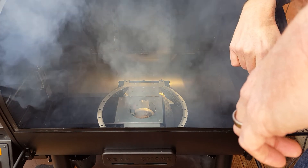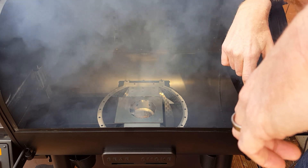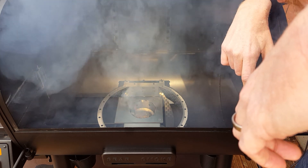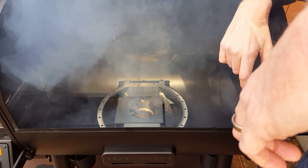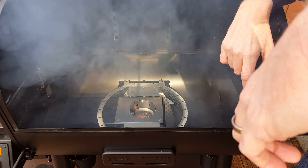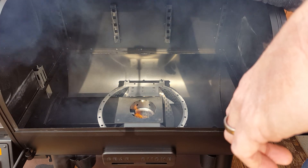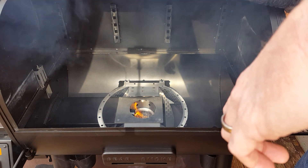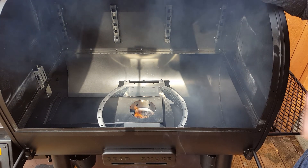Now we're starting to actually get real fire going here. Still got a really good amount of smoke being produced. That'll actually start to die down once this gets burning a little bit faster. We've got good airflow and starting to get a lot of heat coming out of here. Our fire pot is now burning really, really well. Smoke production has come down because we have a high degree of combustion going on.